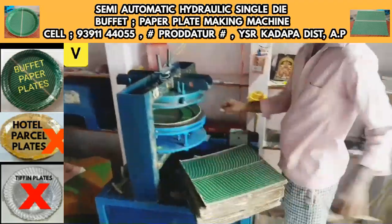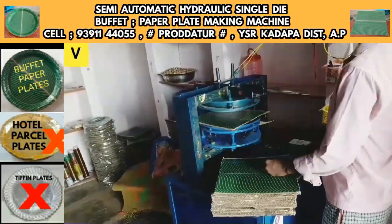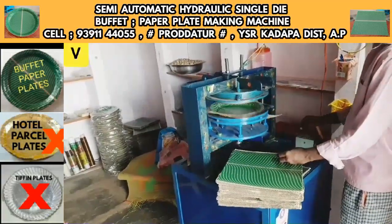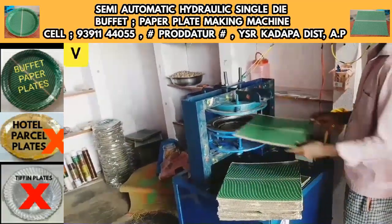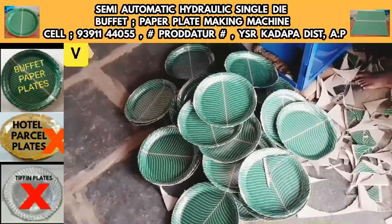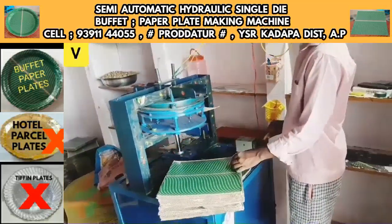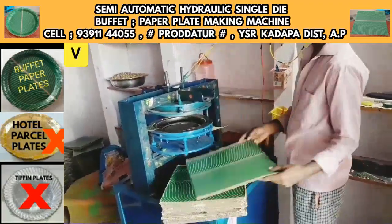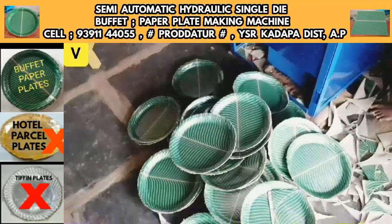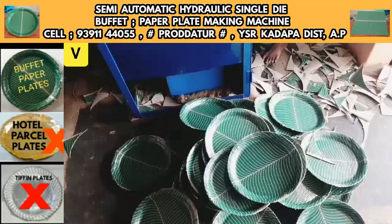We have to prepare a round buffet plate with this machine. This buffet plate has heavy demand in the market. In the operating room, we prepare 5 to 10 plates, and every day we prepare 3 to 5 plates for the market, where there is the most demand.